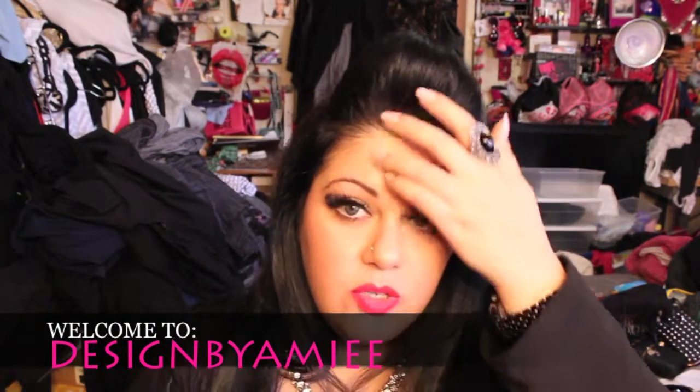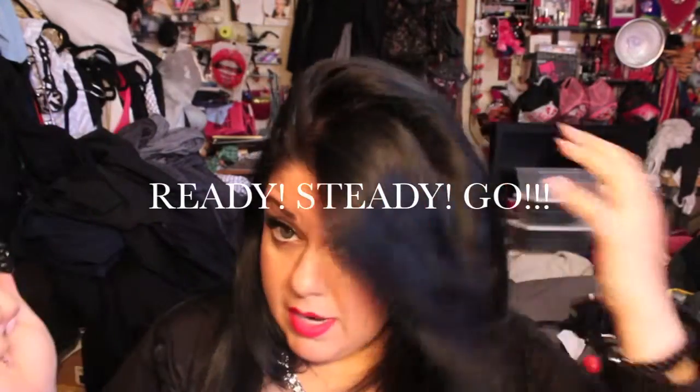Hi guys, it's Amy and I'm here today to do a quick makeup tutorial. I'm going out and I want to show you guys how to get ready with me. I did have a lot of issues with my video so I'm not sure if it's even going to go up. But I'm going to try to put it up — a lot of things didn't even film while I was doing them, it got cut. So if it turned out okay, I will go ahead and have it for you guys.